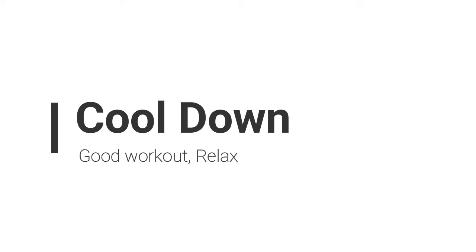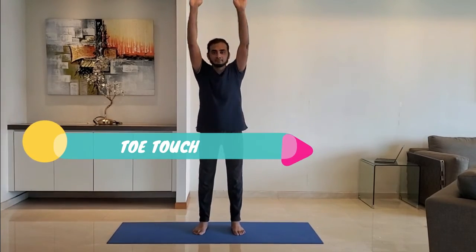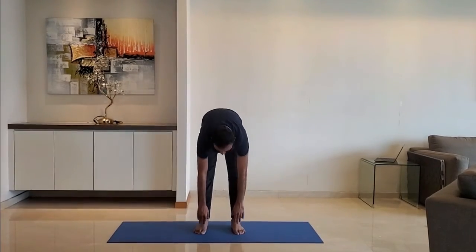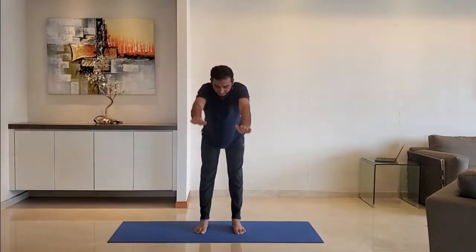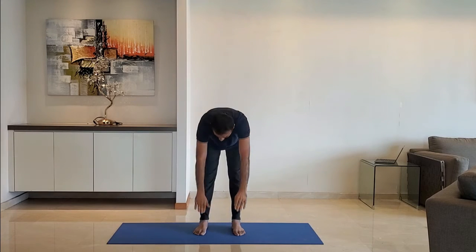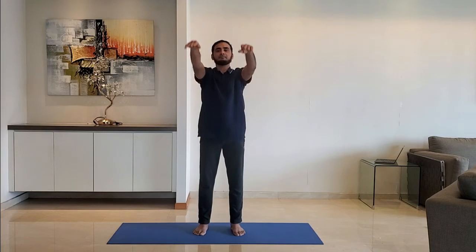Let's move to cool down. Next up: toe touch. Stretch the hands above the head, then bend the entire upper body and try to touch the toes. Do not bend the knees. Do not worry if you cannot touch the toes. Do it for 10 to 15 repetitions.